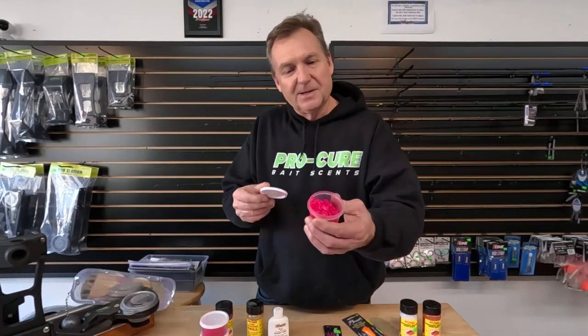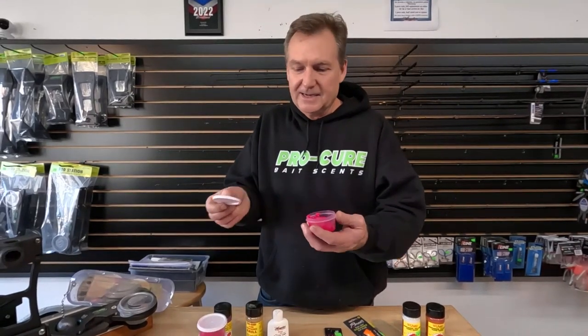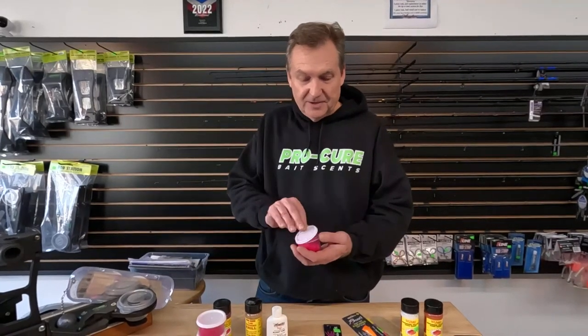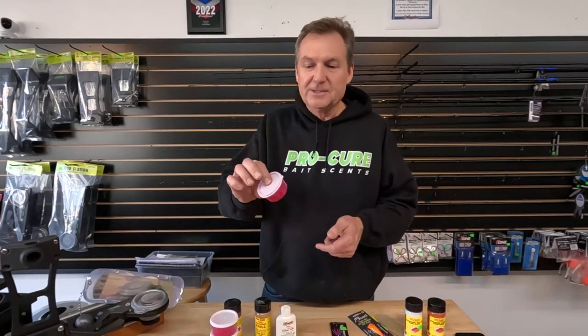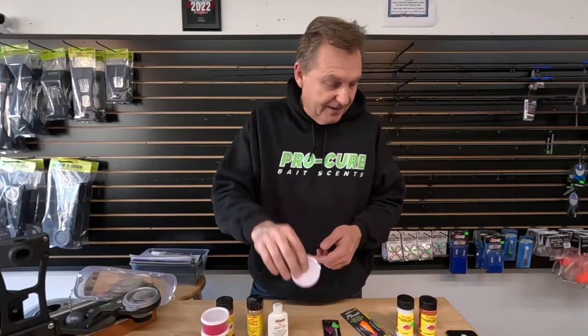I've got this kokanee corn in the shop now. It's $2 a container — it's kind of a convenience for you. You can definitely buy a can of corn. We have corn here in the shop, and all the different components to make up your own. Or you can just swing by if you're just doing a day of fishing. A container like this will get you through the day and I guarantee the fish will love this stuff.